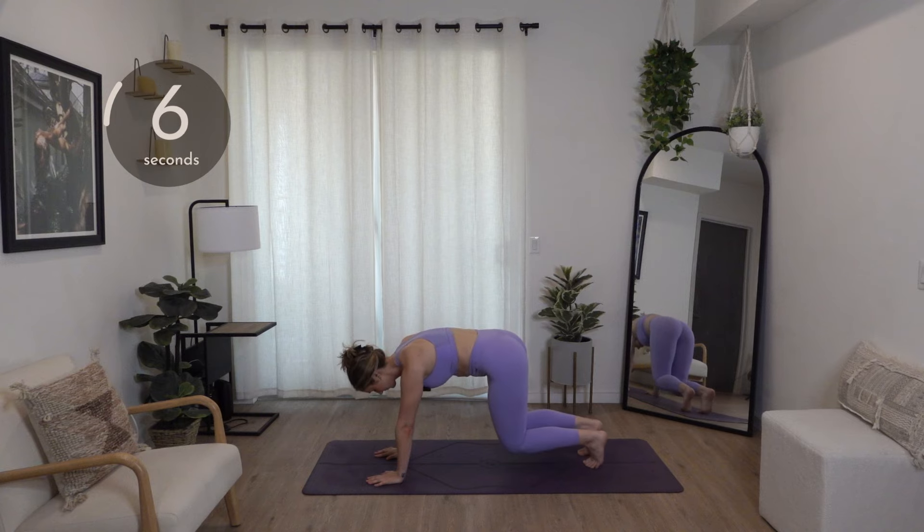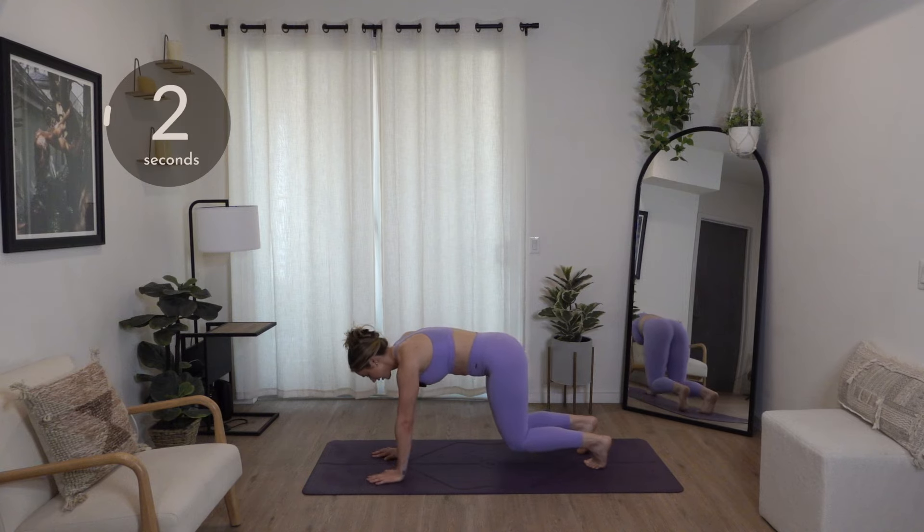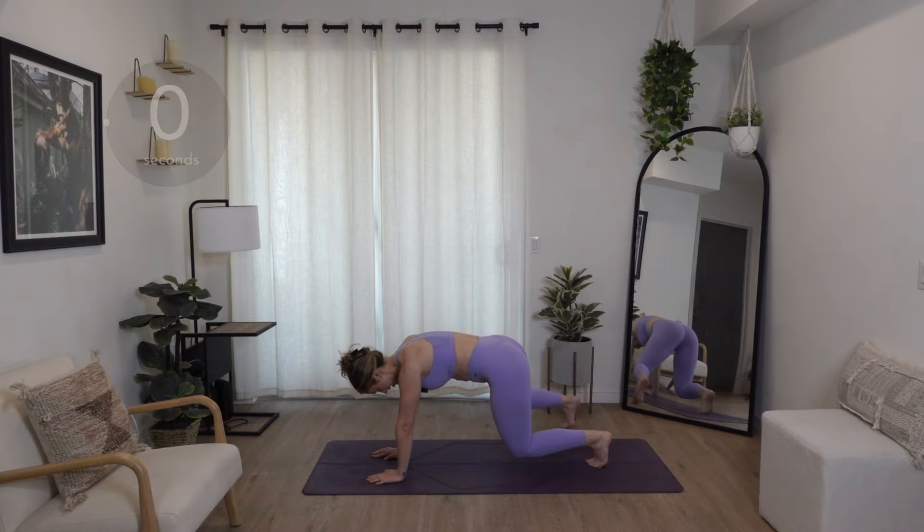Eight seconds. Last three, two, and one.